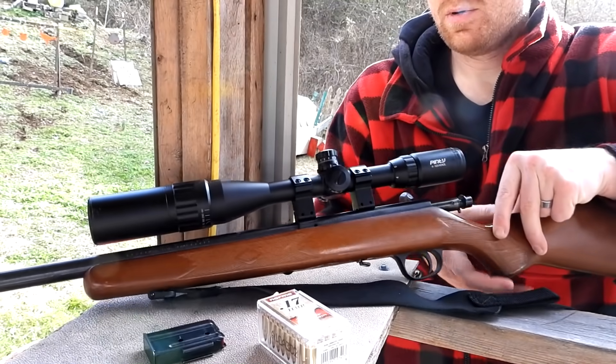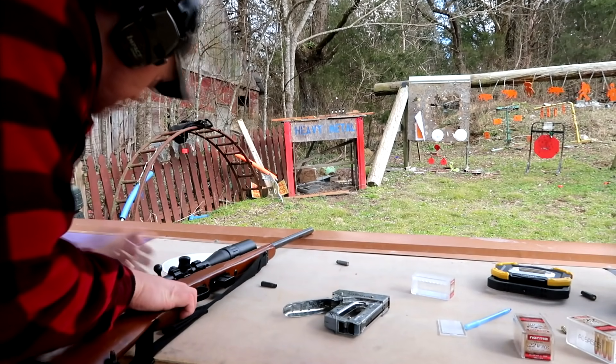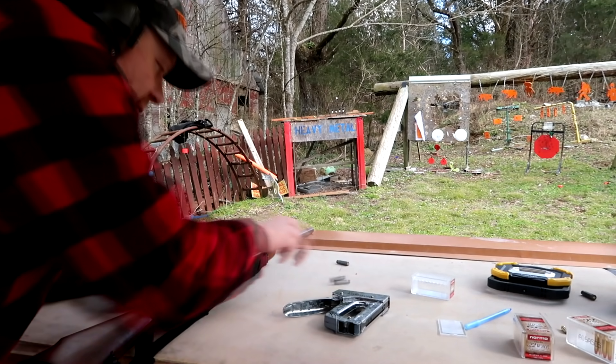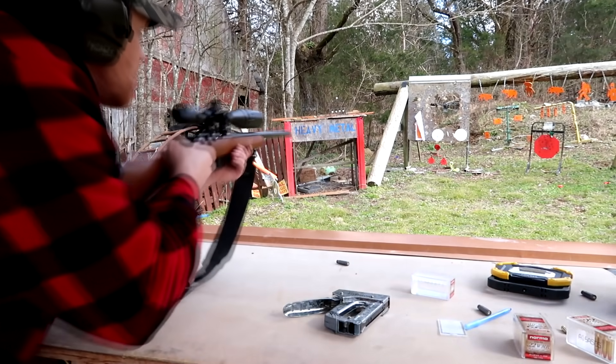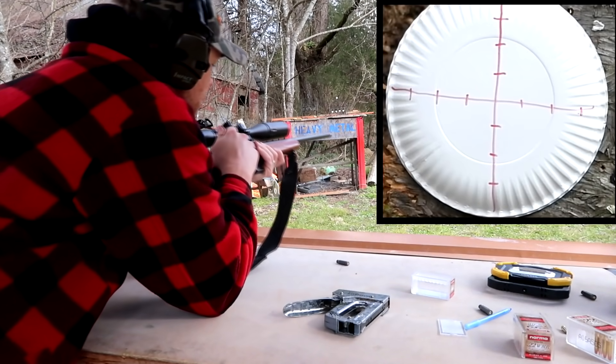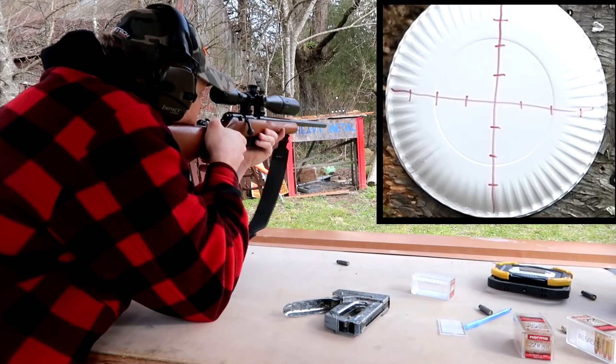I just slapped this scope on here but it was on another rifle so it should be somewhat centered. I'll shoot this at 10 yards and see where we're at.